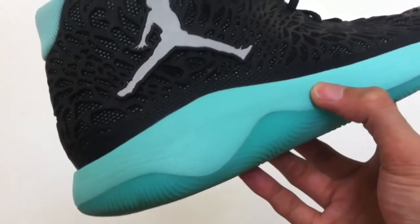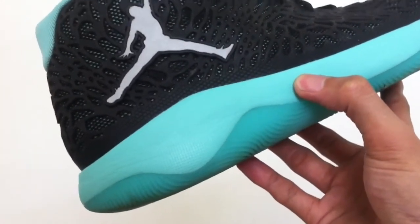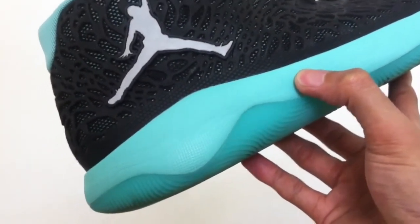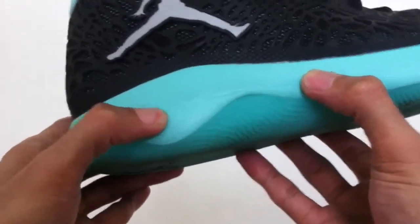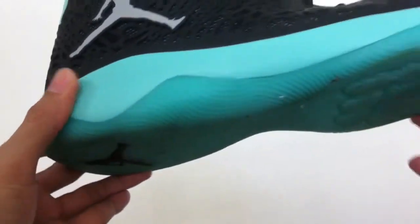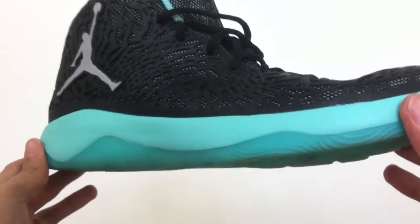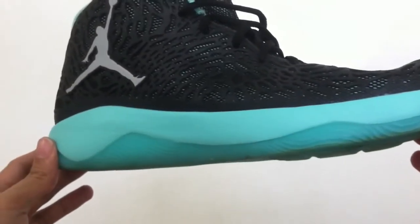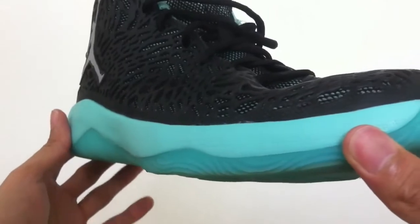The Phylon midsole offers average impact protection at the heel right from the get-go — no break-in time needed, no pains on hard heel strikes. The midsole here is definitely softer than the Kyrie 2, but not as soft as your standard EVA foam. As for court feel, it is average to just a little below average. To be sure, the shoe does not sit low, but the thickness of the midsole will not completely deprive your feet of court feel.